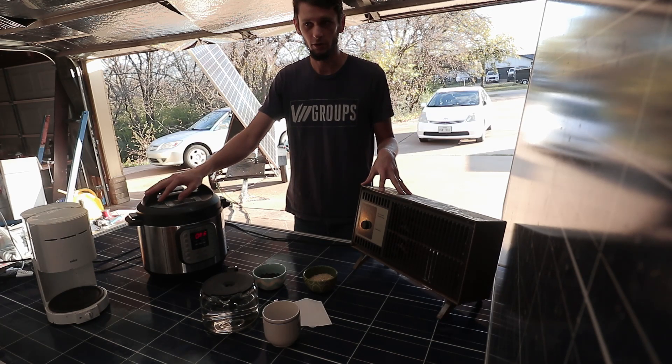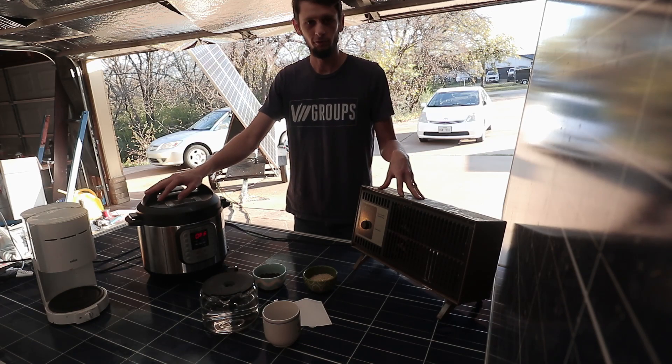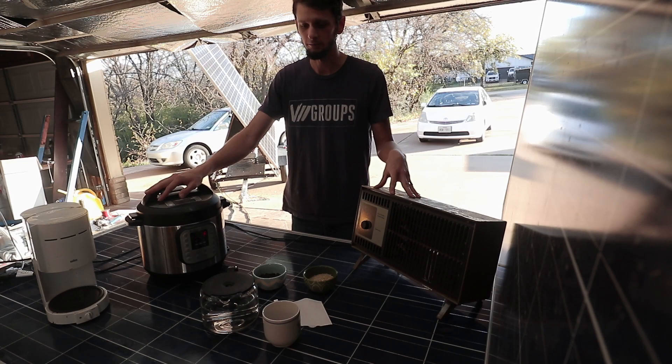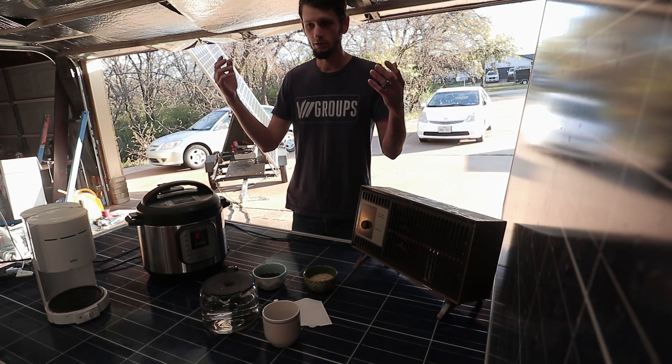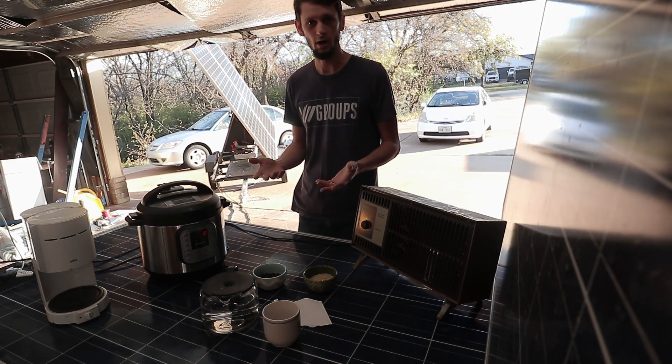When you start calculating how much you need for your off-grid setup, you'll realize that space heaters or heaters in general are very costly in that budget. If you're able to run natural gas or propane, that could be a more economical option, because just running a 1.4 kilowatt heater could cost you a lot in batteries — especially since you're typically going to be running a space heater at night after the sun goes down. Without further ado, let's start up some appliances and see how well our GrowWatt handles it.